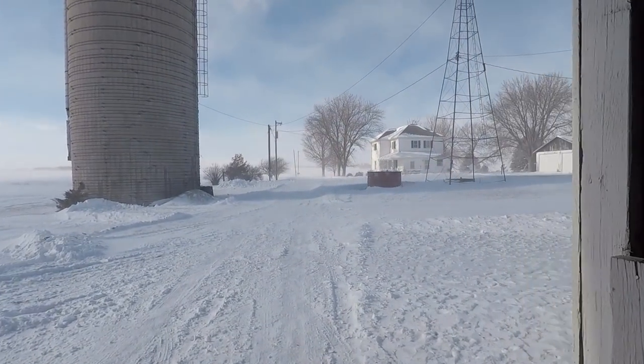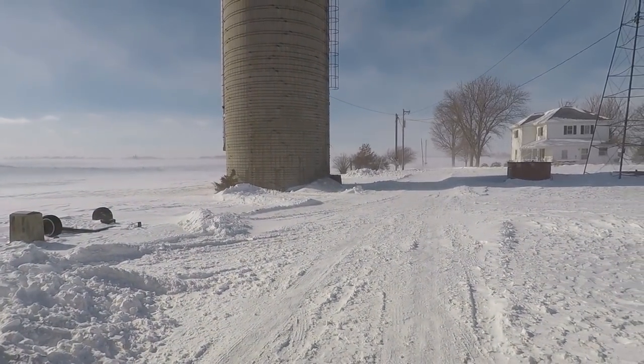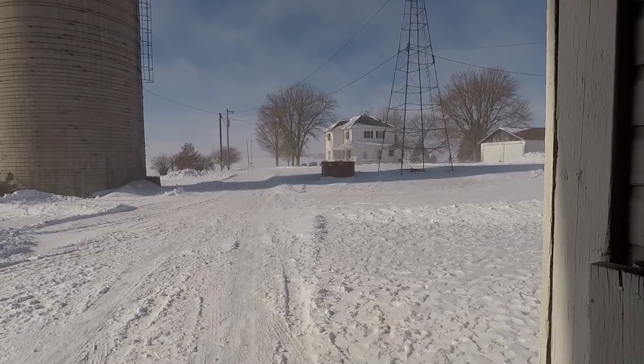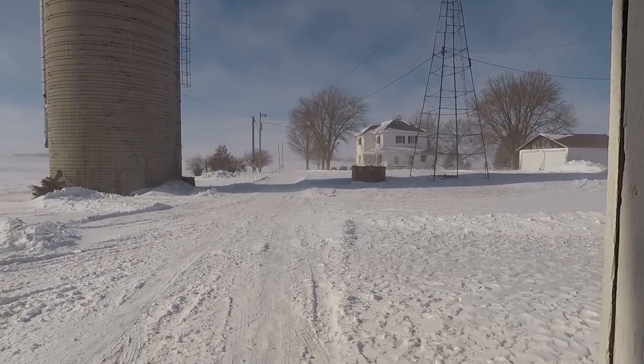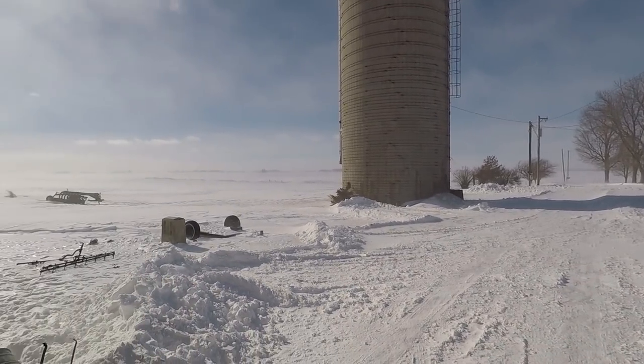It's a rather cruddy day here in central Iowa today. Right now it's about 9 degrees. I don't know what the wind chill is exactly, but wind chill wise we're supposed to be 20 to 30 below zero tonight. The wind's supposed to keep blowing the rest of the day.